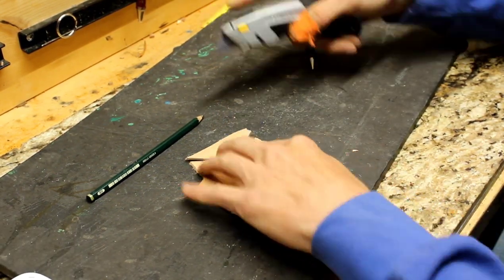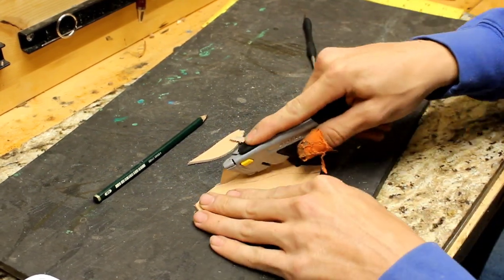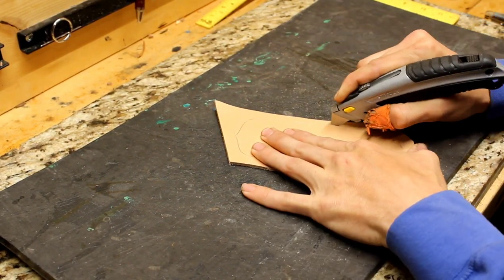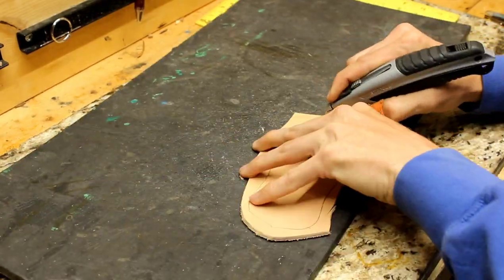Now I'm going to give it a cut, and it's still going to be a little bit bigger than what the back piece is. Here's the back piece — I am going to cut this down to the correct size of the pattern.